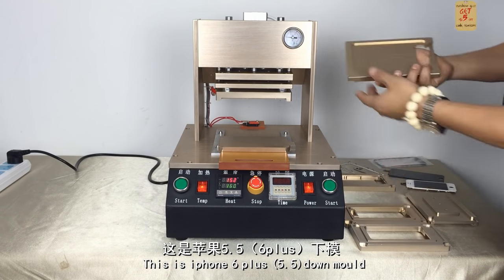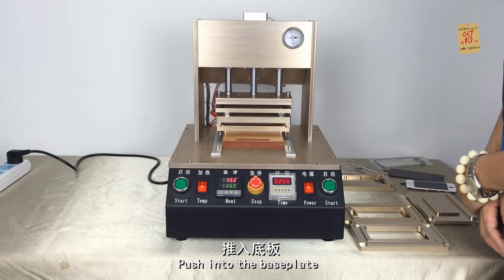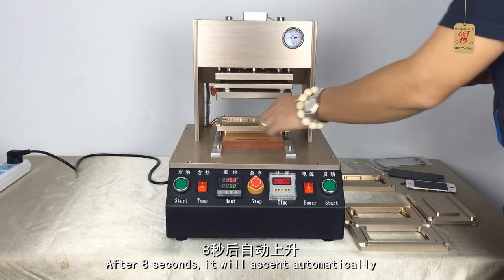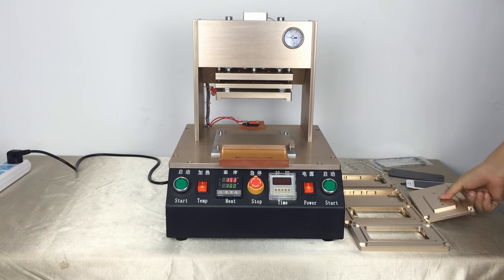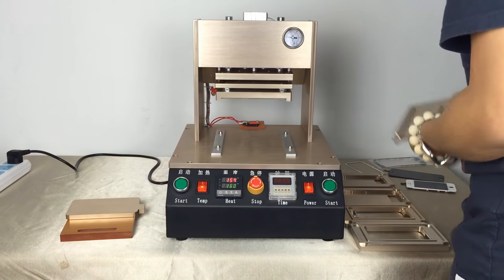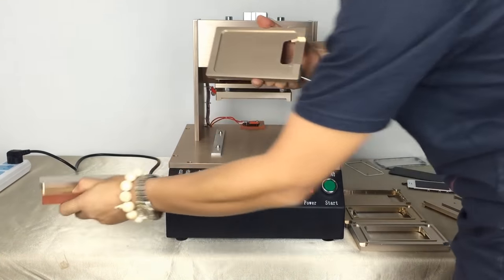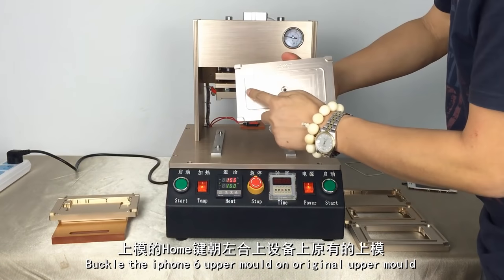This is the iPhone 6 Plus lower mold. Now we will show you iPhone 6. iPhone 6 is different from iPhone 4, 5, and 6 Plus — it will need to change the upper mold as well.